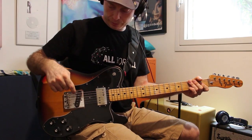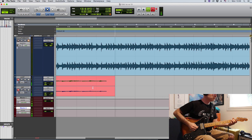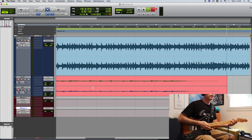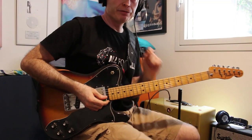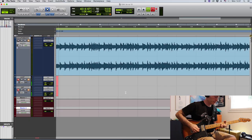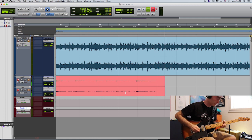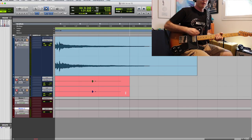Let's go completely clean sound — just the Divided by 13, bridge pickup. Now let's add a bit of delay — just a bit to color up the tone a bit. And now with the Klon.